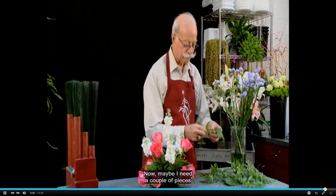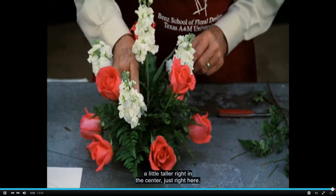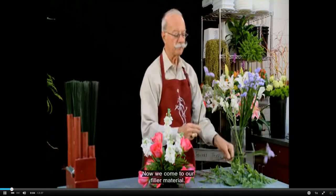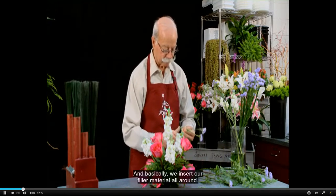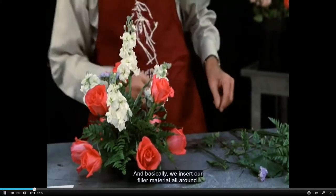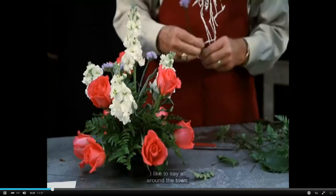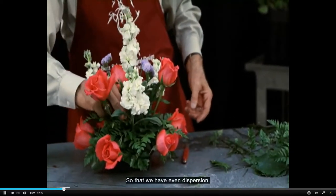Now maybe I need a couple of pieces a little taller right in the center, just right here. Now we come to our filler material, and we insert our filler material all around — I like to say all around the town — so that we have even dispersion.